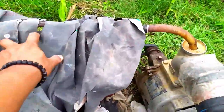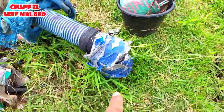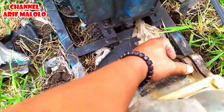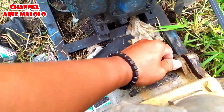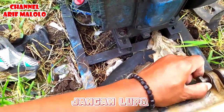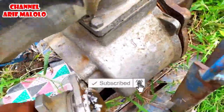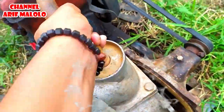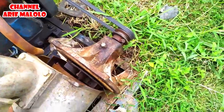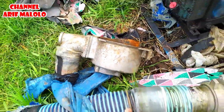Oke teman-teman, ini mesinnya — saya menggunakan mesin 8 pk dengan bor 4 dim. Sekarang saya akan melakukan pengecekan, saya buka terlebih dahulu bautnya ini. Nanti saksikan sendiri saya pakai sirip kipas berapa. Oke, ini sudah lepas teman-teman. Ini alkon, pompa alkon 4 dim teman-teman.